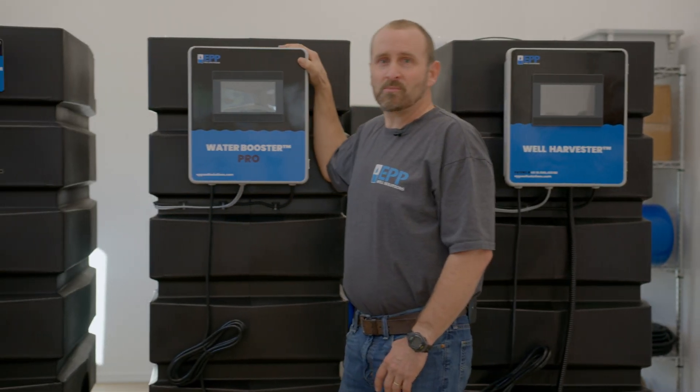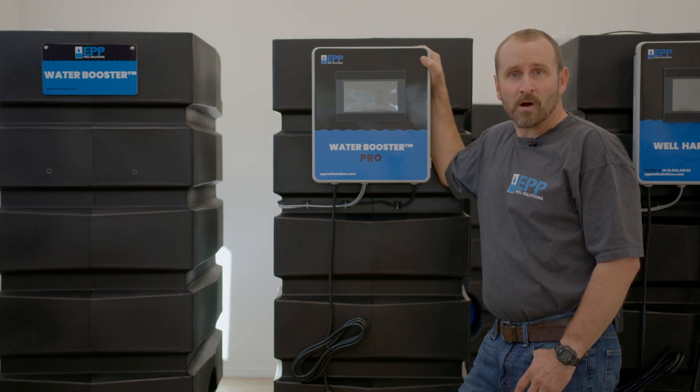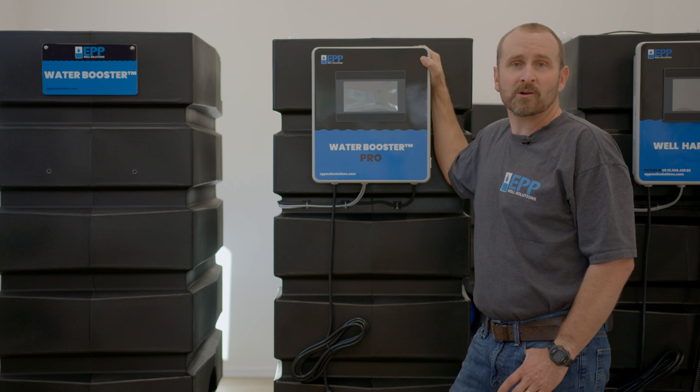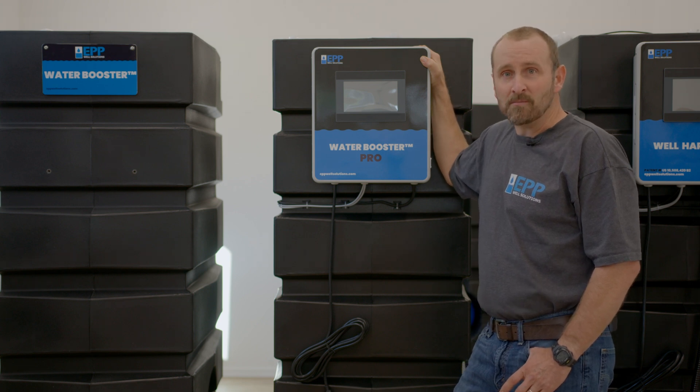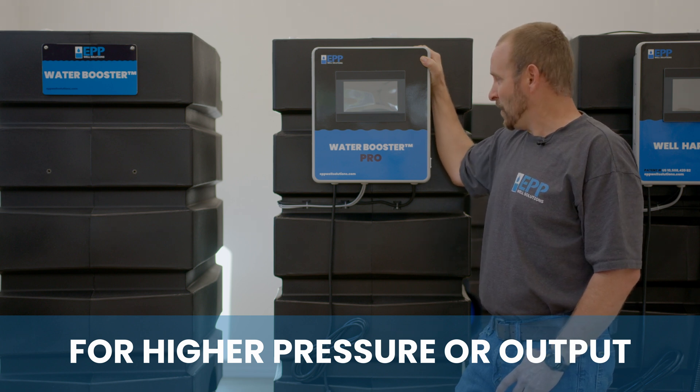The water booster pro is made for people without low producing wells — people on city water, shared wells, or from a well with adequate water but needing higher pressure or higher output. This is going to be your setup: the water booster pro.